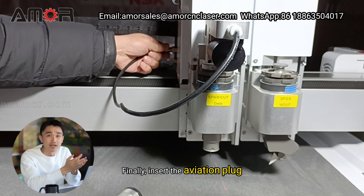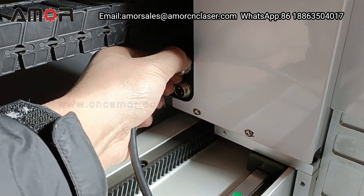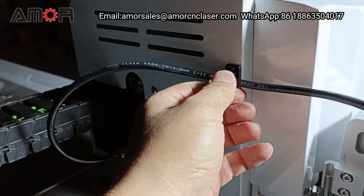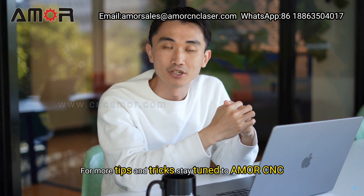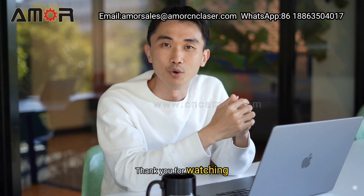Finally, insert the aviation plug. And that's it. The tool is now properly installed. Have you learned it? For more tips and tricks, stay tuned to AmorCNC. Thank you for watching.